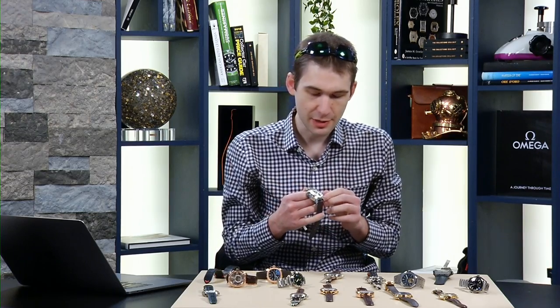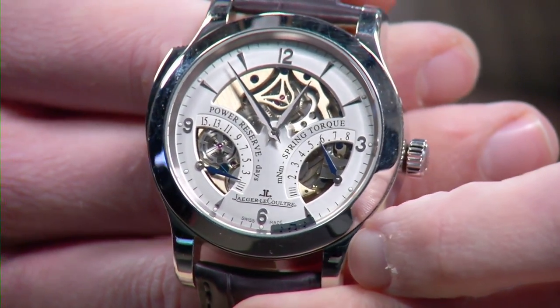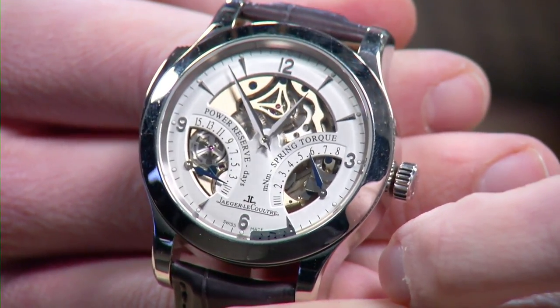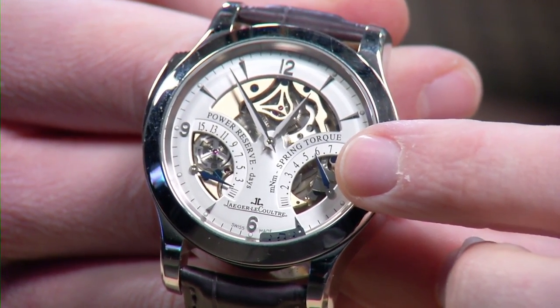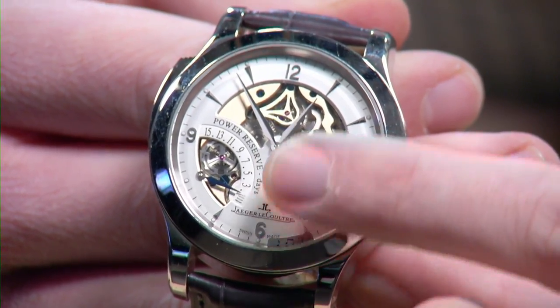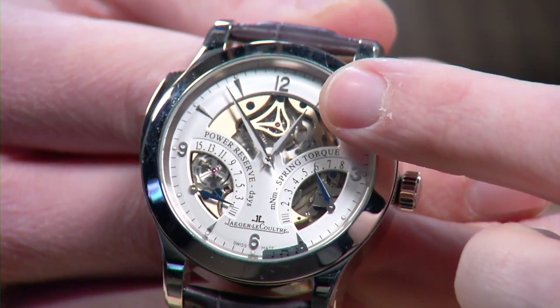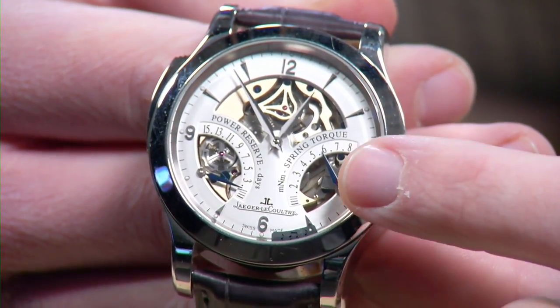Now a minute repeater showdown — two from Richemont, both in platinum. The first is from JLC: the Master Minute Repeater Antoine LeCoultre, part of a series of 200 made in 2004. It was JLC's first round watch minute repeater and easily its most vocal. Fifteen-day power reserve, manual wind, the entire movement in German silver. It features three complications on the dial side: mainspring torque for the twin mainsprings, power reserve showing remaining days of operation, and you can actually see the rack and snail, the strike barrel, and the strikers of the repeater on the dial side.